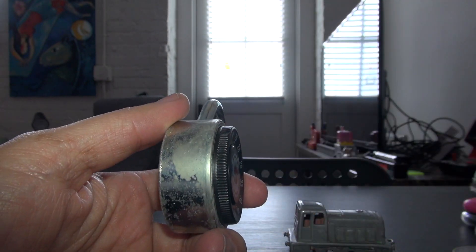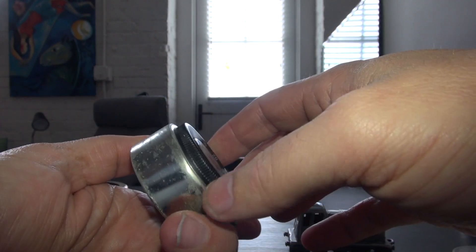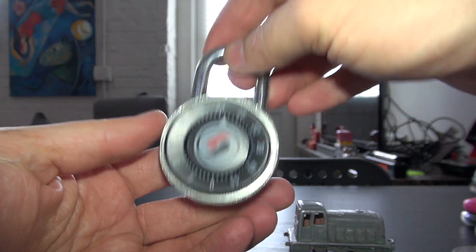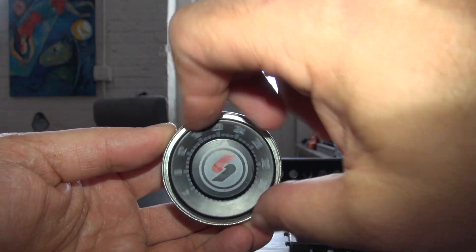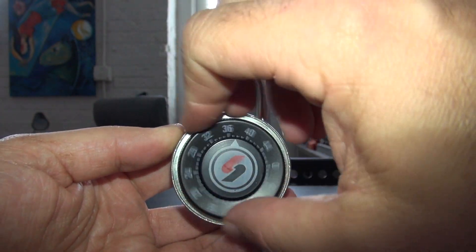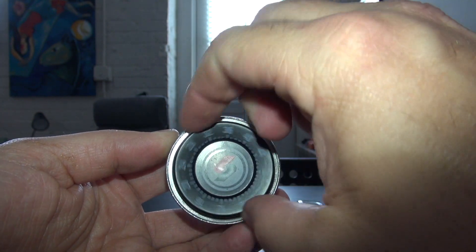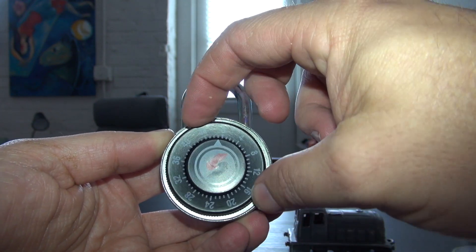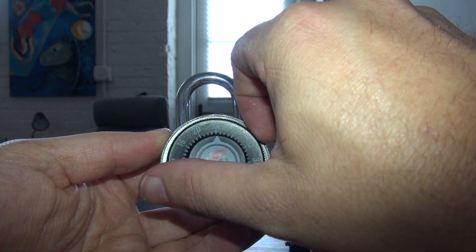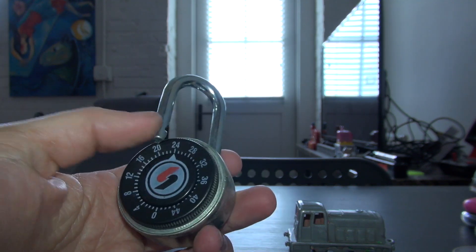It's got some oxidation on it from being so old. So yeah, this is an almost 30-year-old lock, new in the box, being opened for the first time. Works perfectly — it's got a brass locking lever. It's definitely an interesting lock.